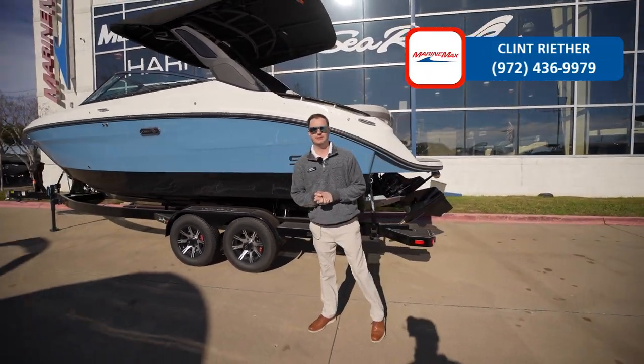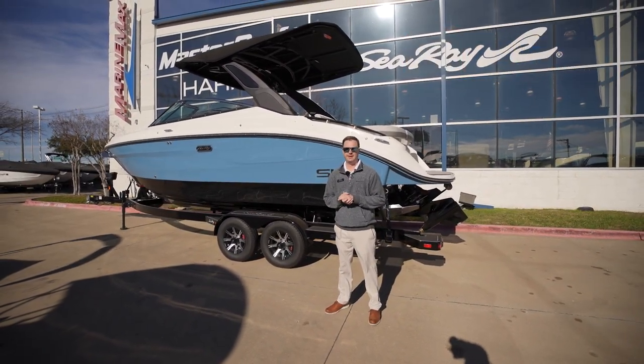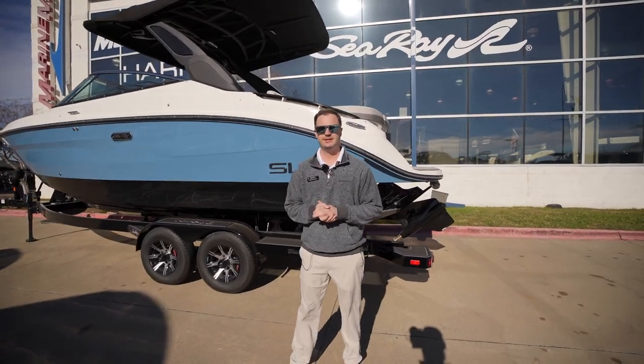What's up guys, Clint Reether here with MarineMax in Lewisville, Texas. Today we're going to check out a 2024 260 SLX Surf Edition.